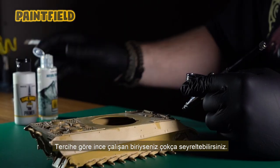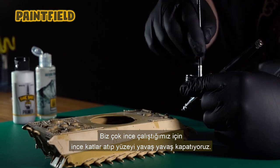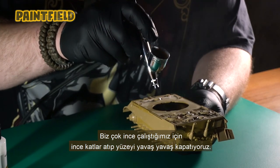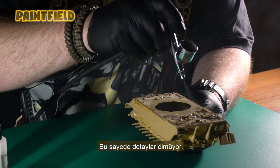You can dilute it a lot if you're a detail-oriented person. Since we work very thin, we apply thin layers and cover the surface gradually. This way, details do not get lost.